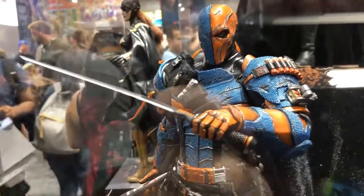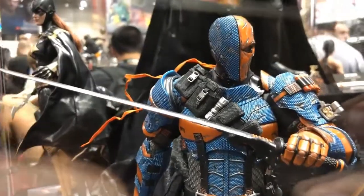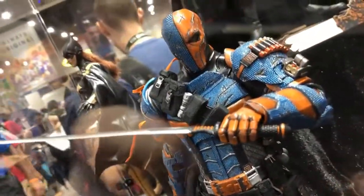Hello fellas, back with more Comic Con 2018 coverage. I have him on pre-order — this is probably my most anticipated figure for next year.